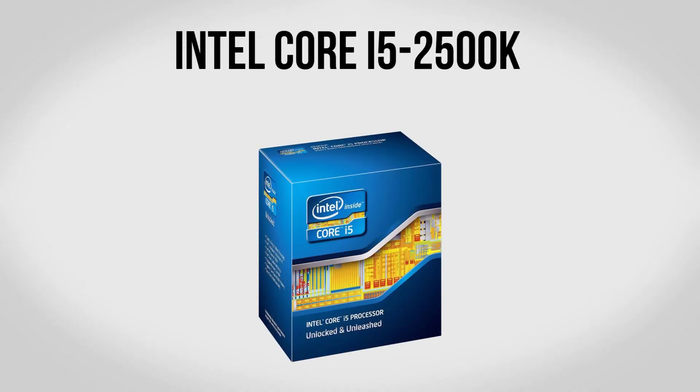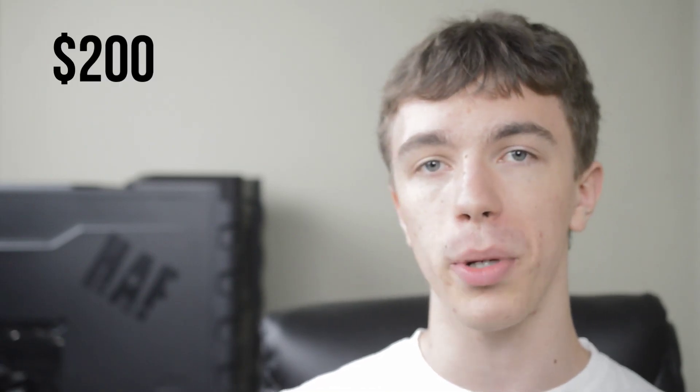To kick our build off we're going to be using an Intel Core i5-2500K. This is one of my favorite CPUs for gaming — not only is it a quad-core chip, but it's also highly overclockable. Stock it comes in at about 3.3GHz, however it's no problem to overclock it to well over 4GHz, giving you tons of power for running pretty much any game. While the i5-3570K is not a bad choice, I still prefer the 2500K as for the money you really can't beat it, at about $200.